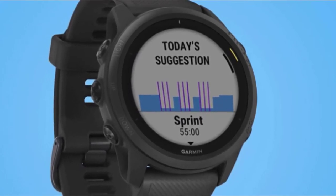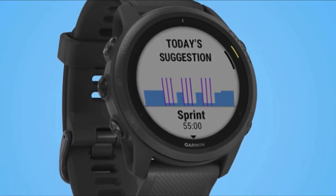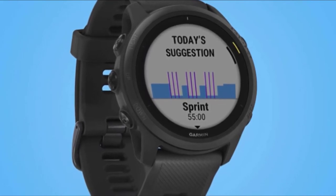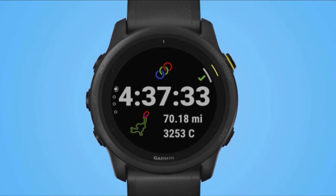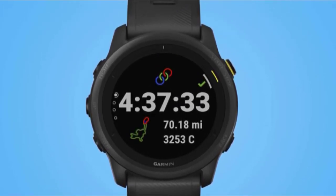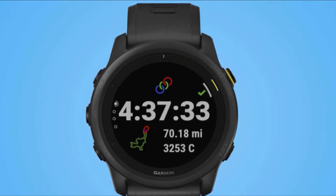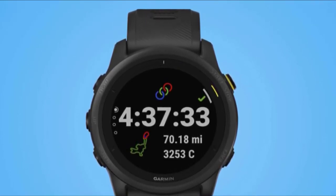It's got all the running features you need, plus music storage and swim and cycling if you do any cross-training. The 745 comes in four colors: black, red, frost blue, and white. The straps are rubberized but easy and wide enough to fasten quickly. The resolution is great and the watch weighs less than earlier versions. The Forerunner 745 can be programmed with running workouts. It also tracks advanced running form metrics with the Garmin running pad.